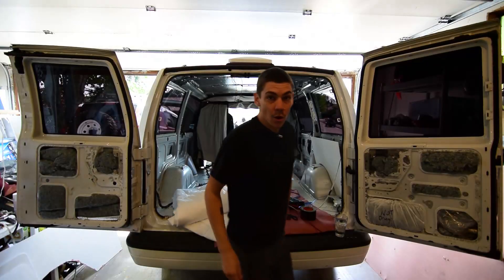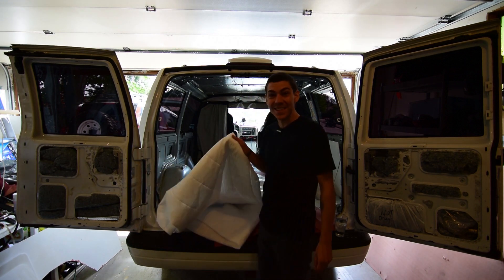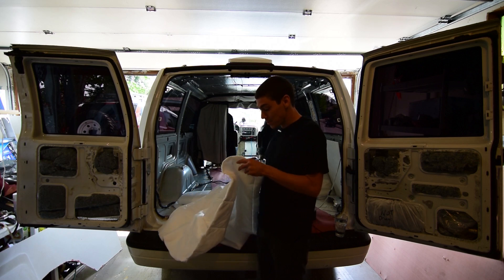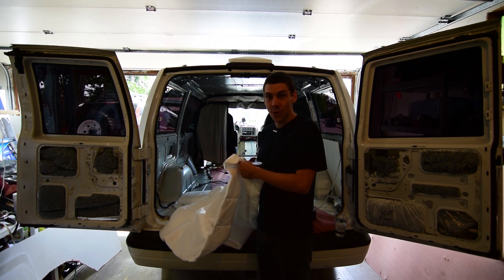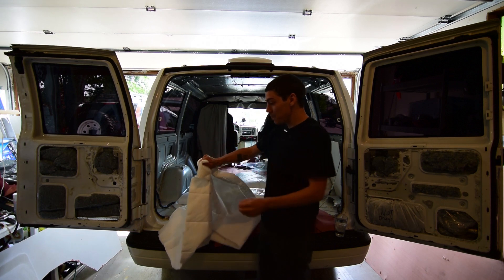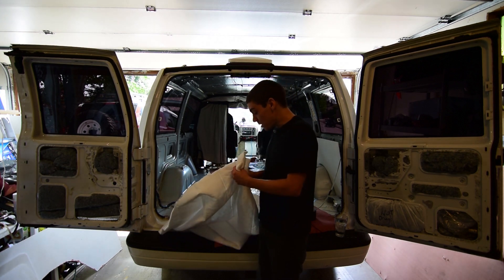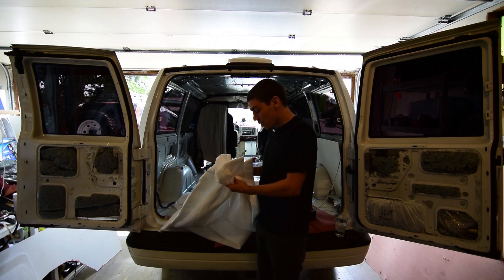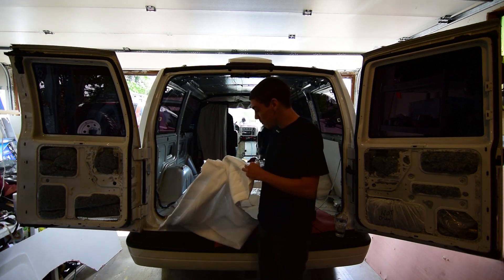So what I decided to use on this build, after a lot of trial and error and research and getting lucky and having a friend give me a ton of this stuff, is Thinsulate. This is the stuff that you have in your jackets and shoes and pants. This stuff is amazing - it doesn't absorb water or hold water, which is where the denim insulation failed. It's extremely thin and just holding it in my hand I can feel the warmth. It's a good insulator especially when you double and triple it up, and it's also really good at blocking acoustic noise. Mold does not grow on it - it's all synthetic fiber, totally safe, and extremely easy to use.